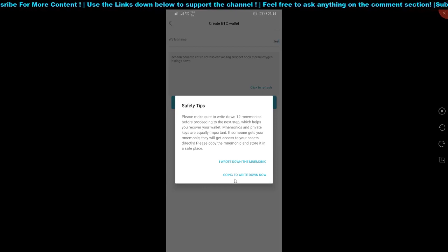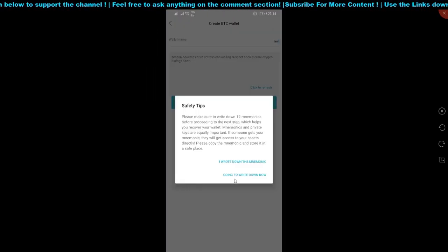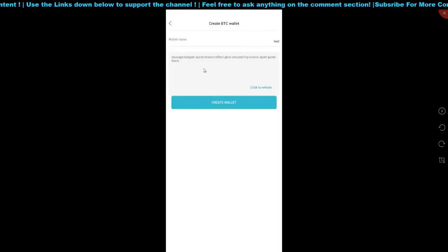Do not click confirm if you haven't seen the code — I'd suggest clicking the second option to write it down first. It's kind of buggy, but once you get through, the seed codes appear. Click create and you'll see two options highlighted — please write them down first. I'd suggest improving the wallet flow: after you enter the name and click create, they should prompt the 12 words clearly. You write them down on the recovery phrase booklet they provided.